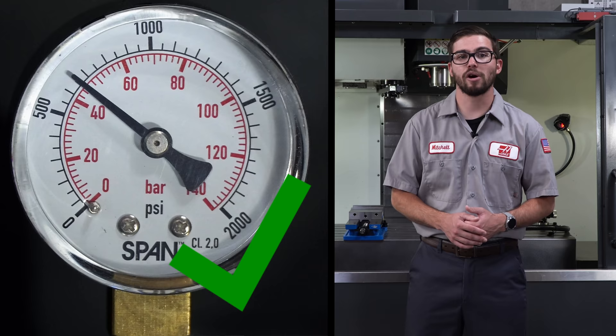However, if at any point the pressure drops below the recommended value, or is more than 50 psi or 3 bar higher than the recommended value, stop operation of the machine and contact your local HFO service technician.